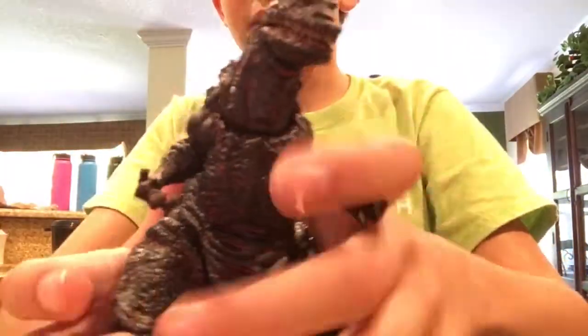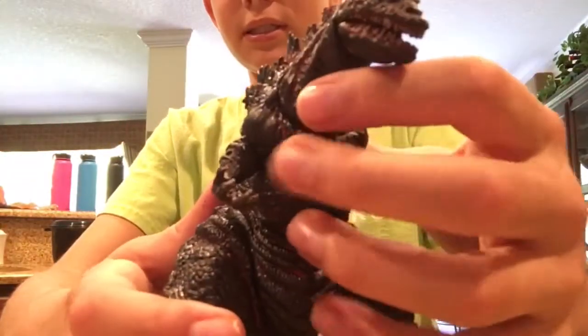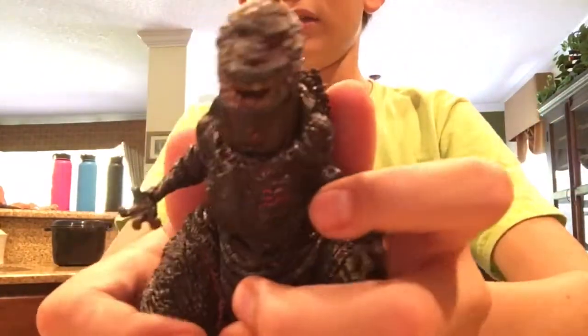Let's go through the articulation. See the paint? It's all pretty consistent. So let's go through the articulation.